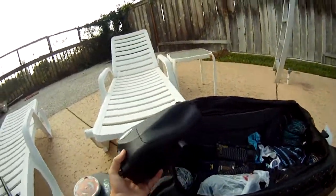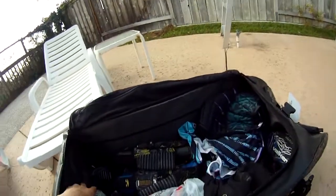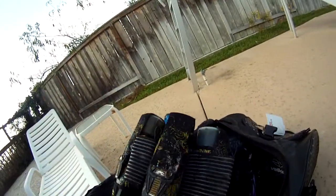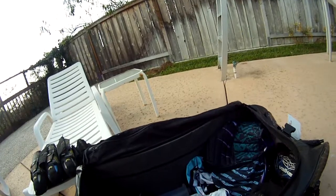I have a Z2 Prophecy loader with a speed feed on it — love it, super light, I like it way more than the Rotor. And a Vulcan 3+4 pod pack — awesome pod pack. I picked it up for $25 back on last Cyber Monday.